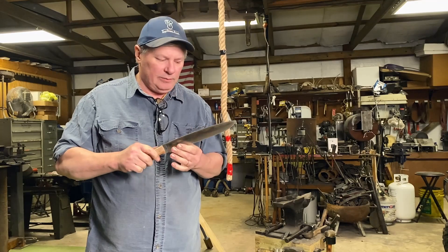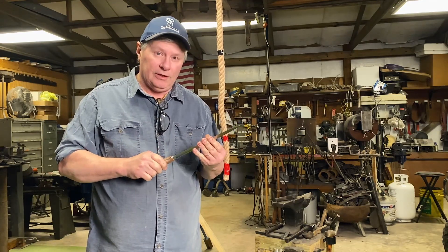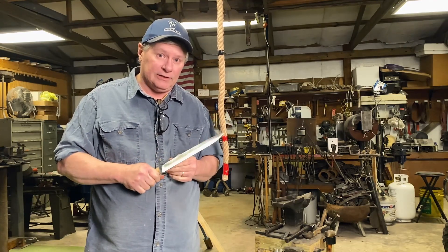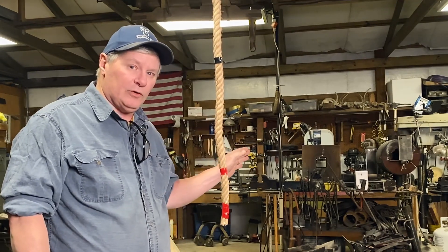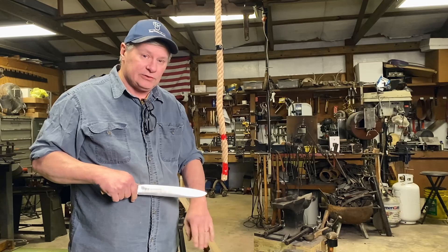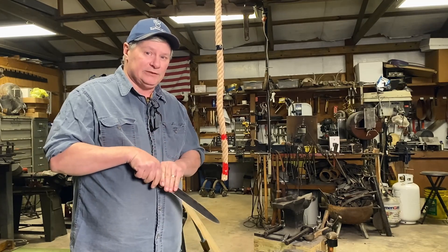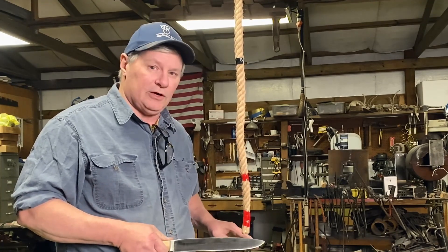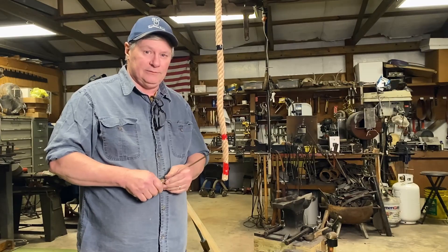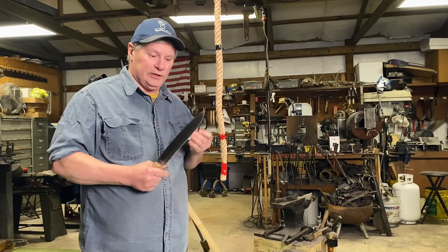I went ahead and cleaned the blade up, put a handle on it, and put an edge on it. Now we're ready to start our test. Rules say we have to cut a one-inch rope in one try, then we have to cut a two-by-four in half twice, then it still has to shave, and then we do our 90-degree bend test. Another thing to note is we can't retouch the edge — once we start the test of cutting, that's it. Then we do our bend test. Right now I'm going to go ahead and do our rope cut.